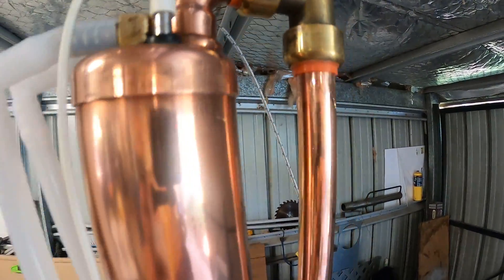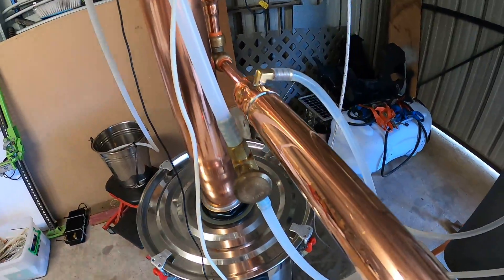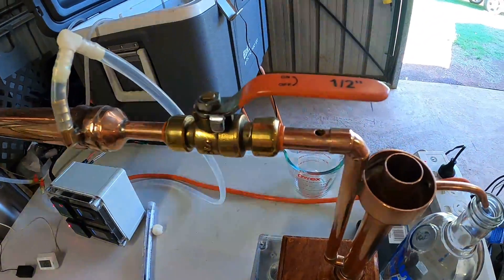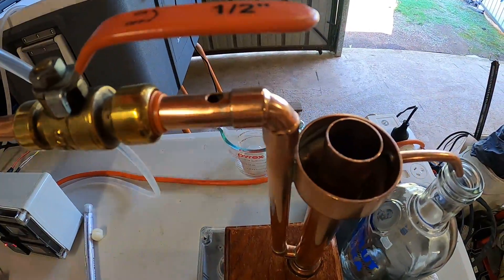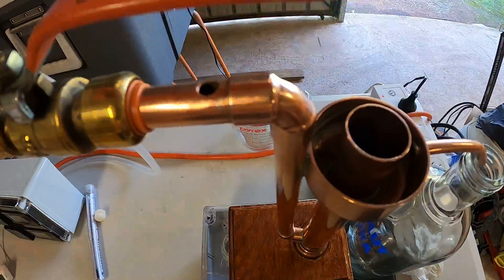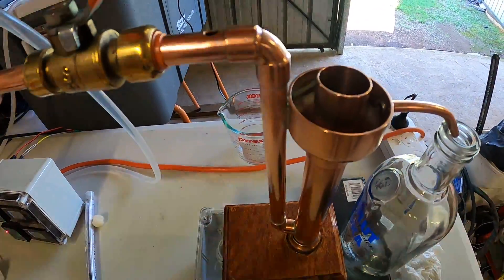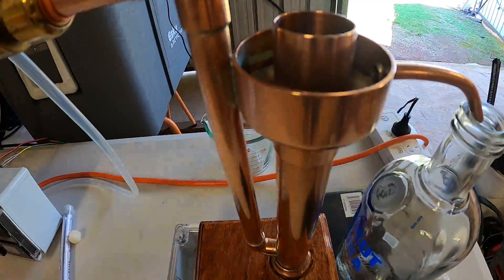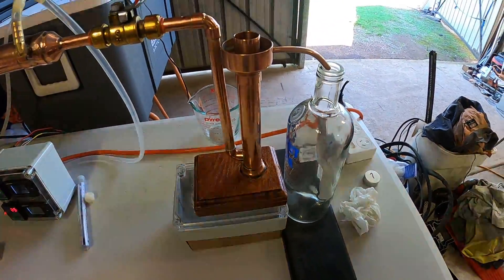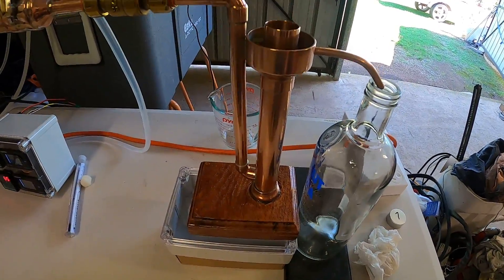Around the bend and down, then back into this final condenser. This is my homemade parrot that I built — it's got a little vent hole, and as you can see the vent hole is higher than the overflow. I'm going to be catching about 100 mls of the liquid that comes out of it.